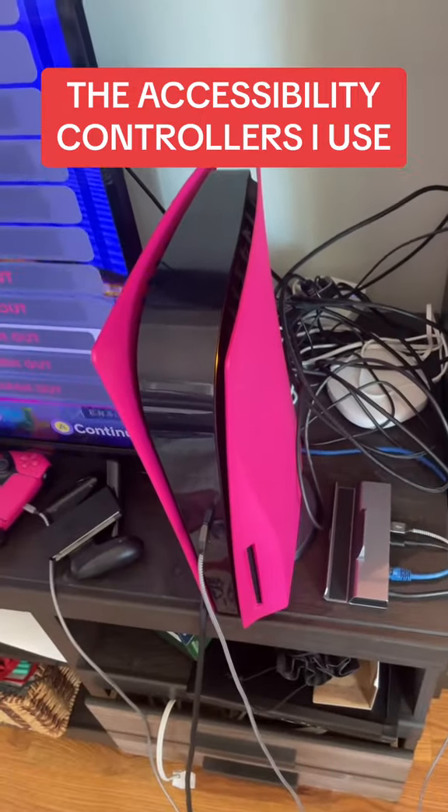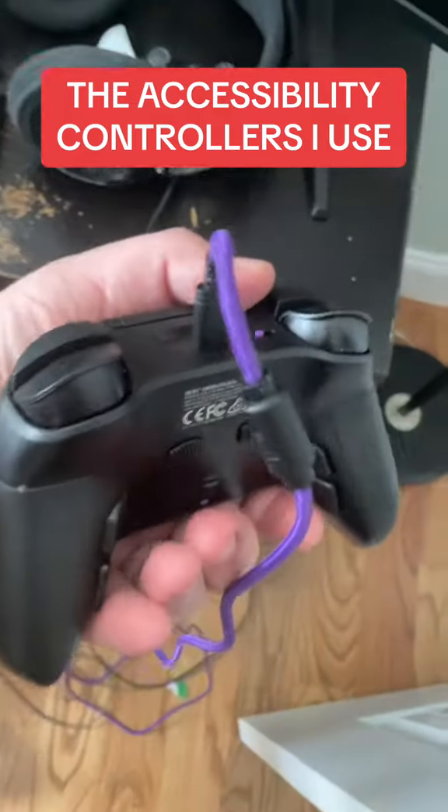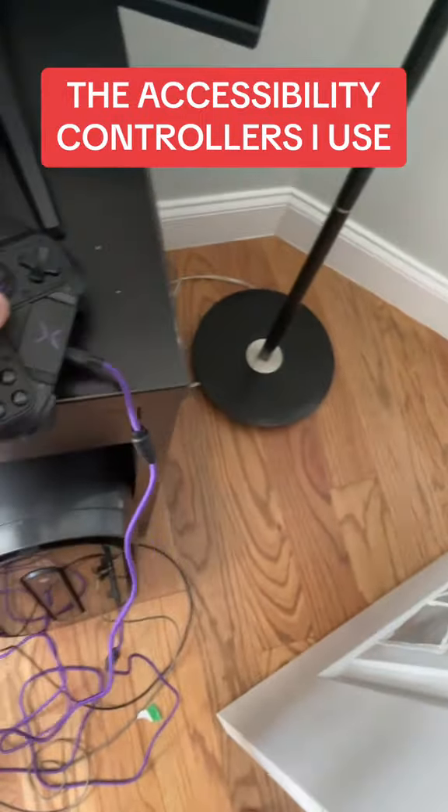For when I want to play on my PS5 or on my PC, I use this Vitrix, which also has back triggers and is also really customizable if I want to use it for fighting games.